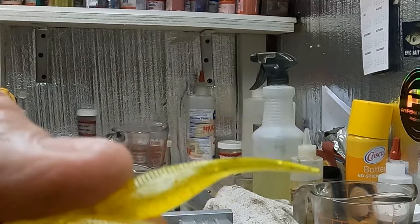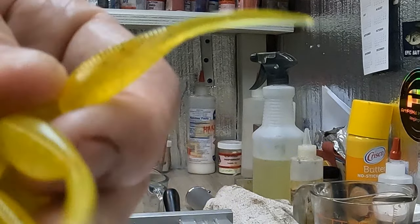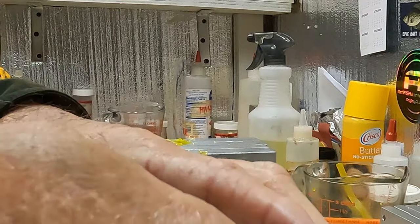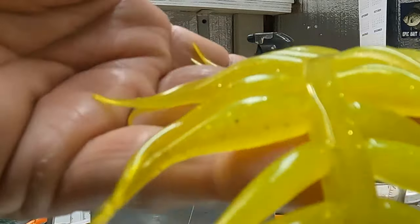I've got another color cooking in the microwave — I've got two microwaves running, one right behind me. That's how I keep two colors going. This one is banana and chartreuse. The belly is chartreuse and the top is banana. The camera's not doing it justice.